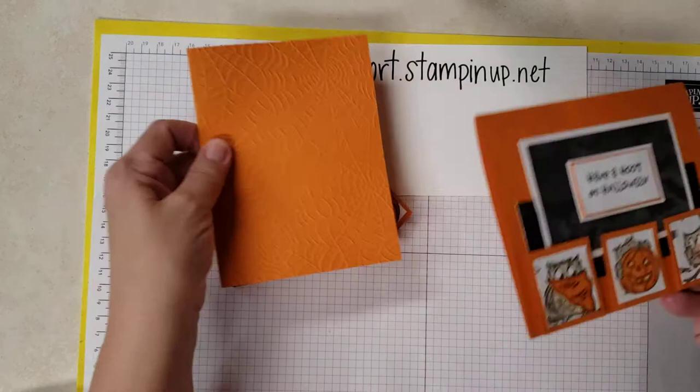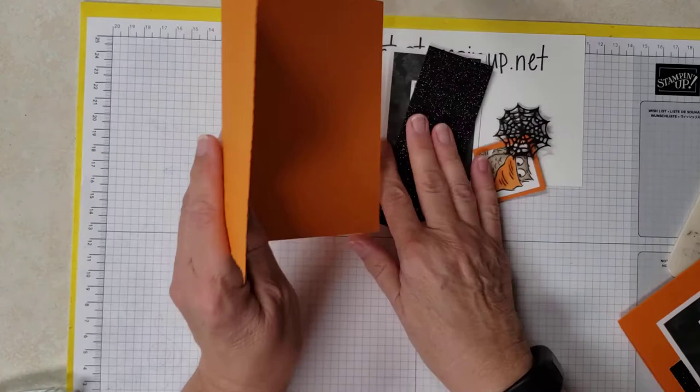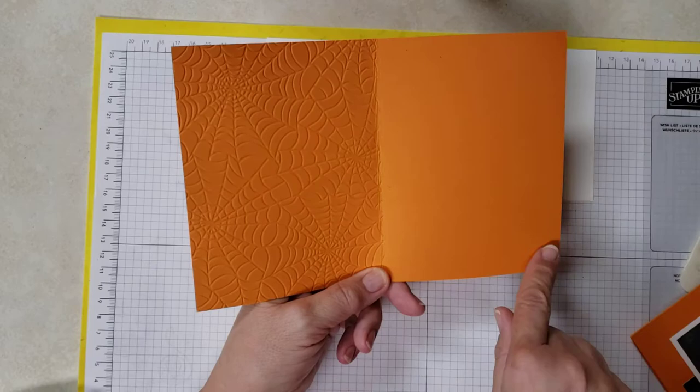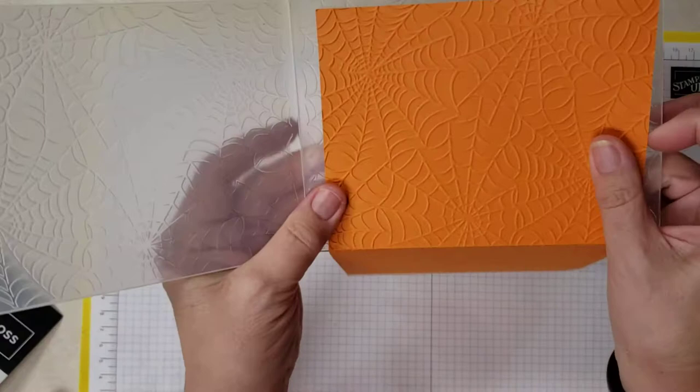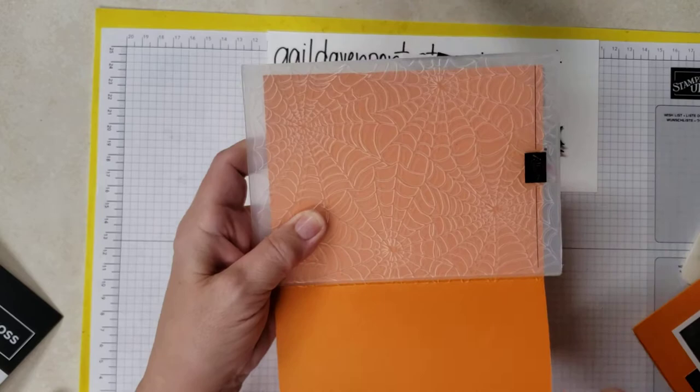So this is what the outside is going to look like, and we're going to go ahead and get started. You're going to start with a piece of Pumpkin Pie cardstock measuring eight and a half by five and a half, scored at four and a quarter. I scored this before I ran it through the machine, and I ran it through so that this end would stick out.